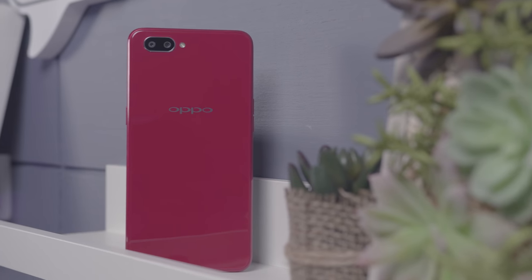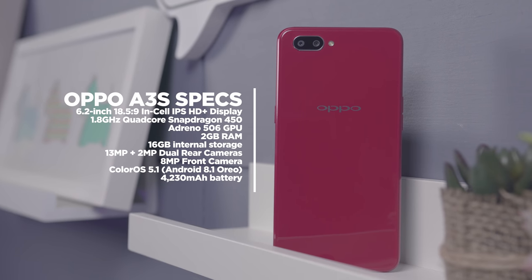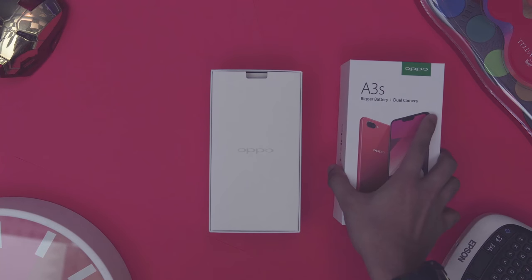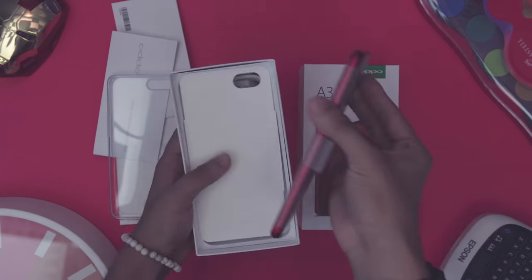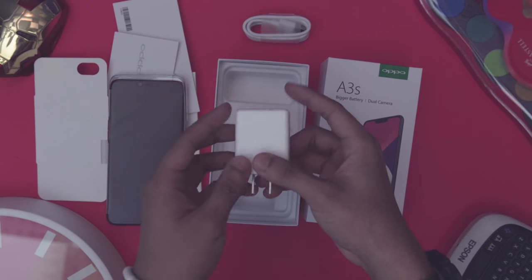Before we get started, here are the specs. So let's take a look at the package. We have a box with a jelly case inside, a SIM ejector pin, manuals, the unit itself, a micro USB cable, and a 5-volt 1-amp wall charger.